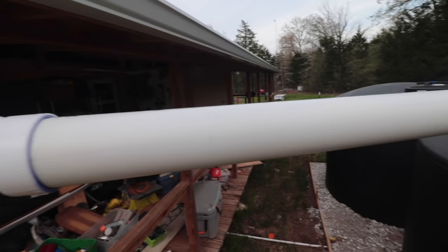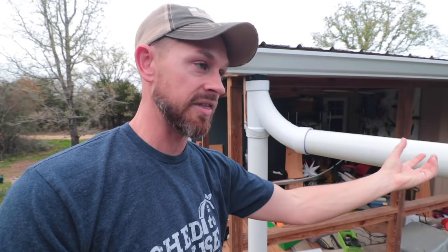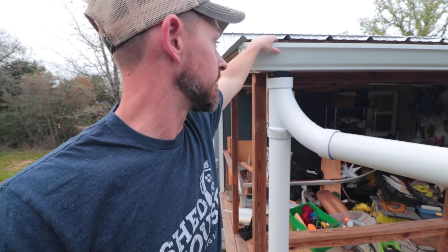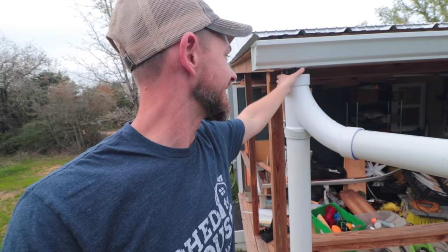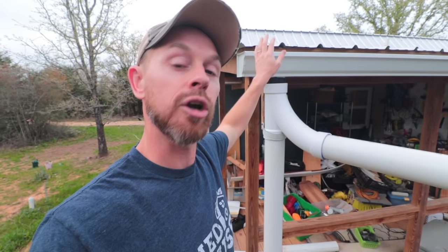Up here we had a leaf eater designed into this system that I got off Amazon — it didn't work. You couldn't spin the pipe the way it was supposed to. I bought two of them and neither would work, so I'm going to have to figure out something else because I do need to screen this out. Probably I'll get some hardware cloth and some kind of netting to keep it in place. I could also just get gutter guards all the way across, but that's a lot. I need to figure something out.